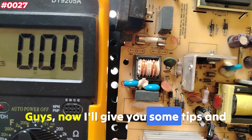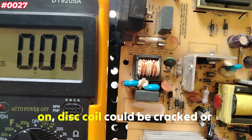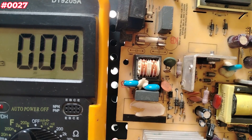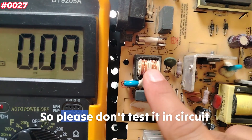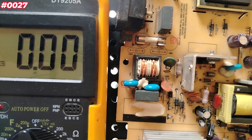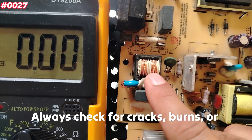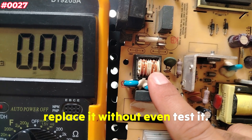Here are some important tips and highlights. If your power supply is not turning on, this coil could be cracked or open. Many cheap knock-off PSUs skip or fake these coils — testing helps identify good builds. Do not test it in-circuit when power is on. Always test with power disconnected and components discharged. Do not skip the visual inspection — always check for cracks, burns, or desoldered joints. If it's cracked or burned, replace it without even testing.